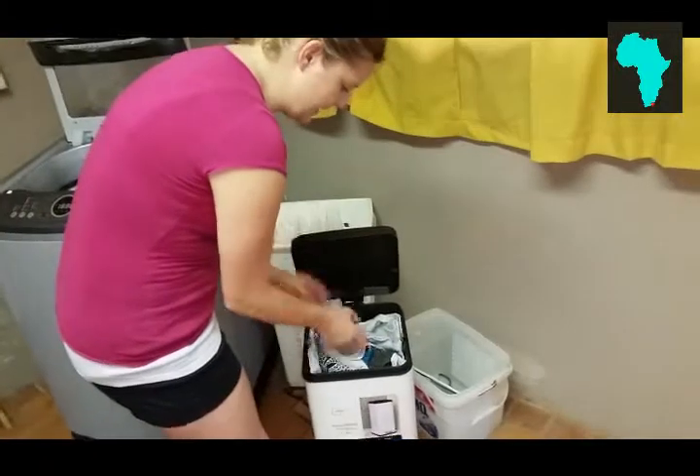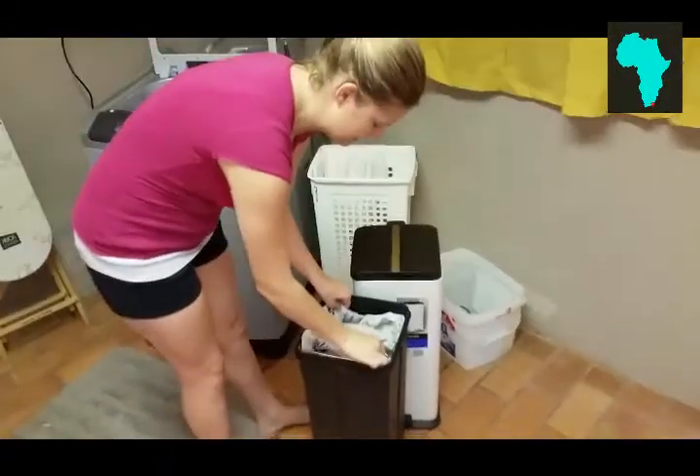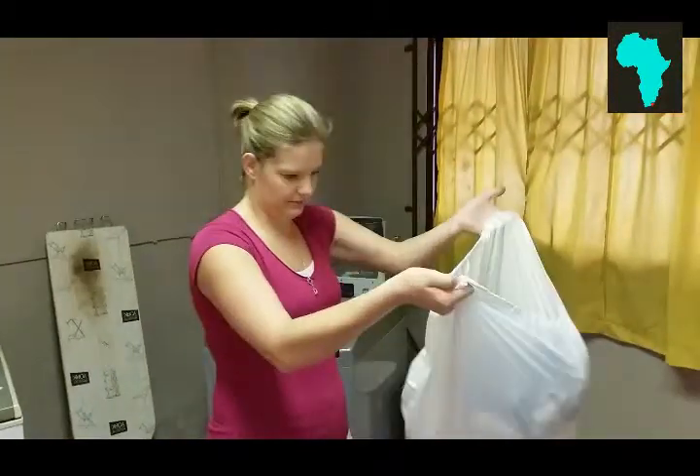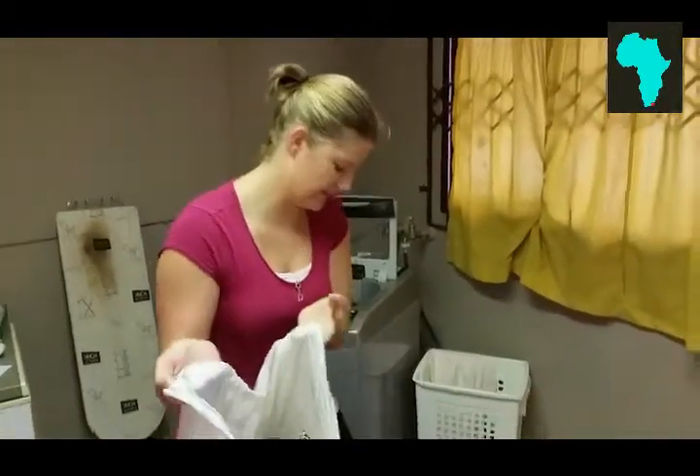What I'm going to show you now is my wash routine. My nappy bin and it's full. Basically what I do is I just take this whole thing out — very easy. I have a pail liner in here. I'm not touching any of the nappies, so it's awesome. And this is a waterproof liner, so my bin is still dry.